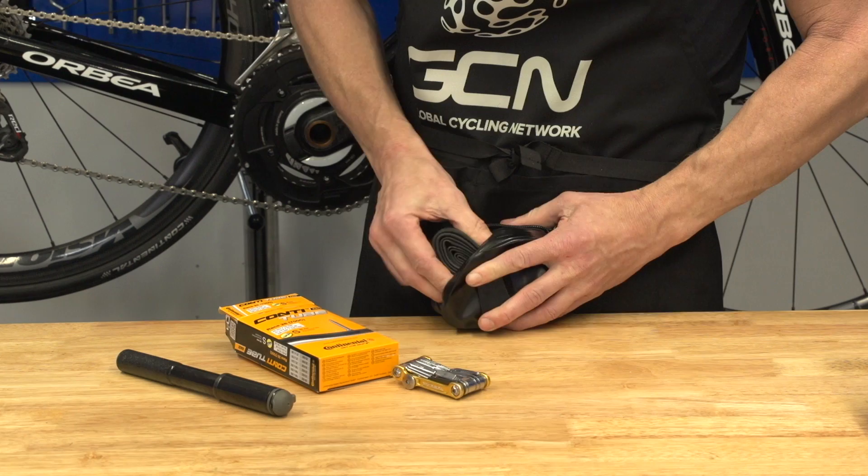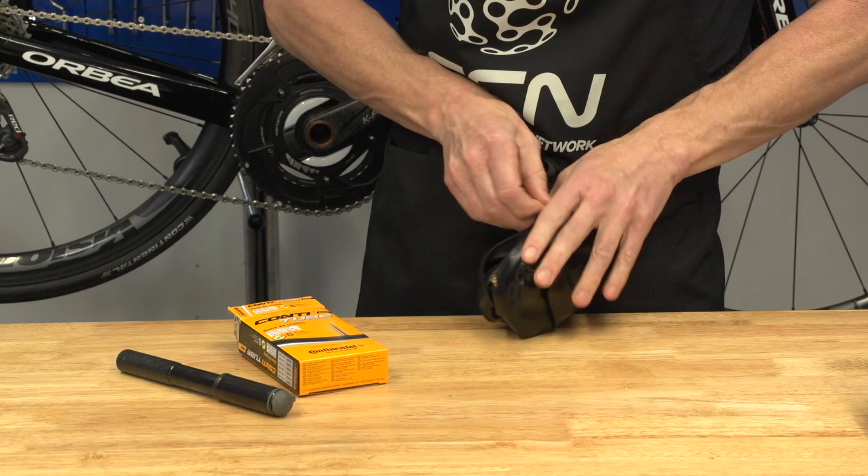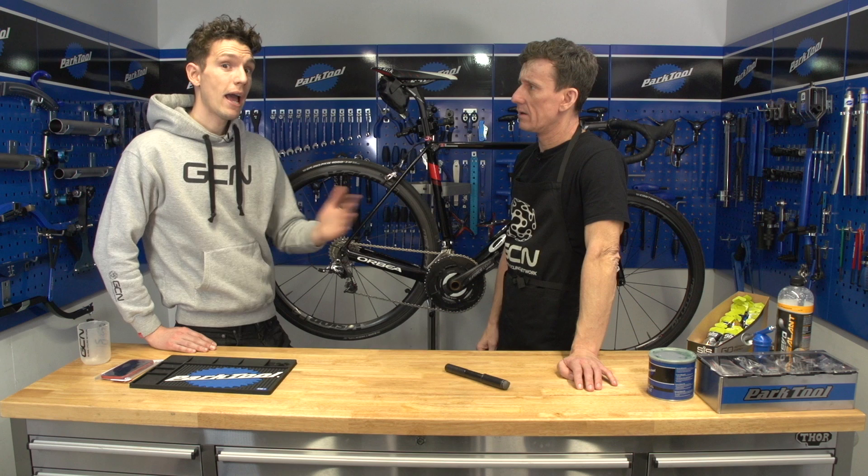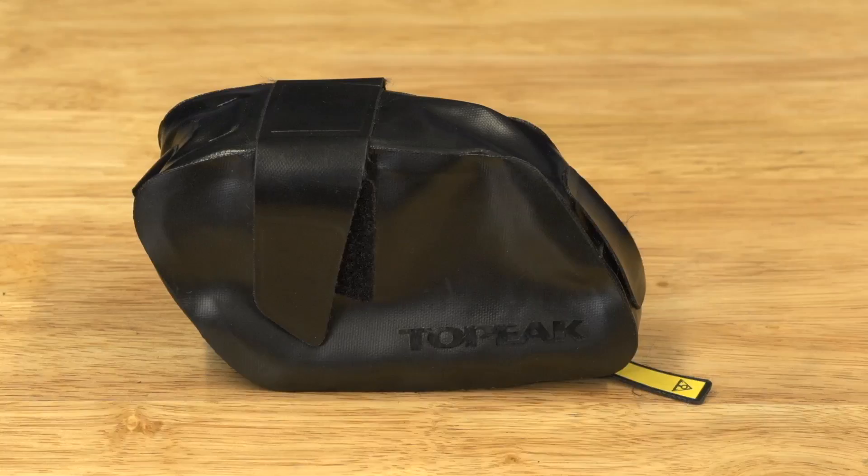So, tuck your multi-tool and inner tubes neatly behind your saddle in a saddlebag — you can even put two inner tubes in. You can leave it there so it's always with you, unless you're lucky enough to own more than one bike, in which case you need to remember to swap it between them — although you could just buy more than one saddlebag, but that seems like an extravagance.